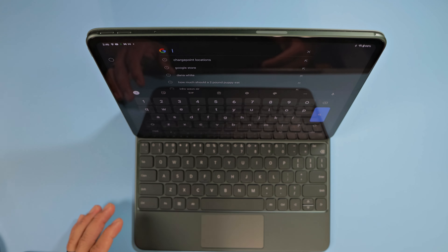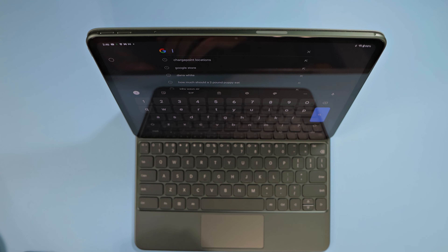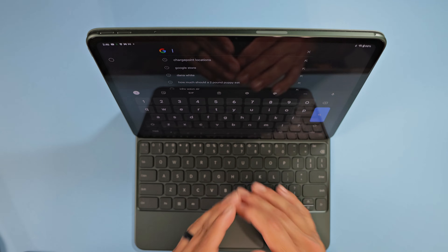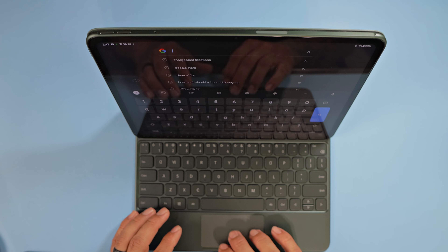Do you have to charge the keyboard? I don't think you charge it separately — I think it charges through the pad itself. So it automatically charges the keyboard through the docking pins. This thing looks absolutely fantastic.